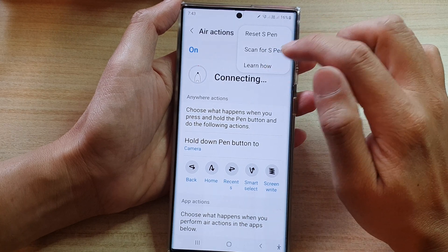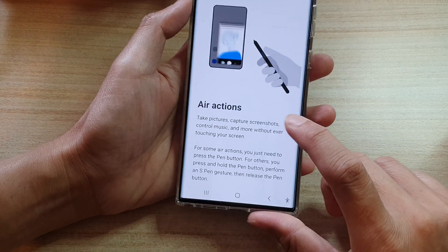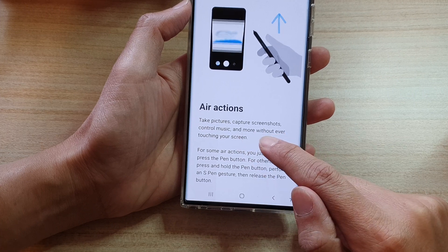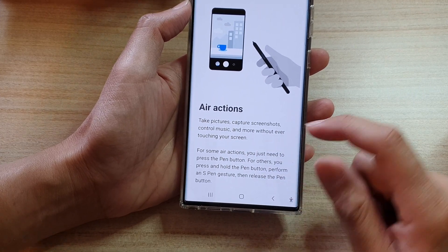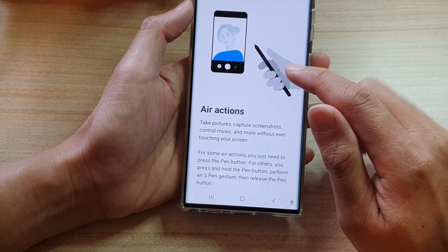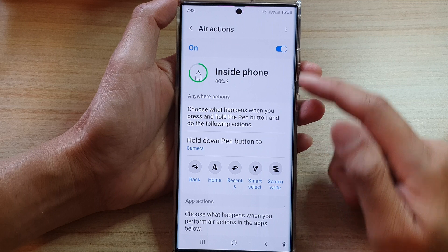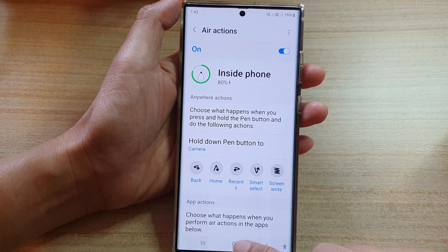With Air Actions, you can take pictures, capture screenshots, control music, and more without ever touching your screen. So you can perform a lot of actions with your S Pen and you don't need to even touch the screen.